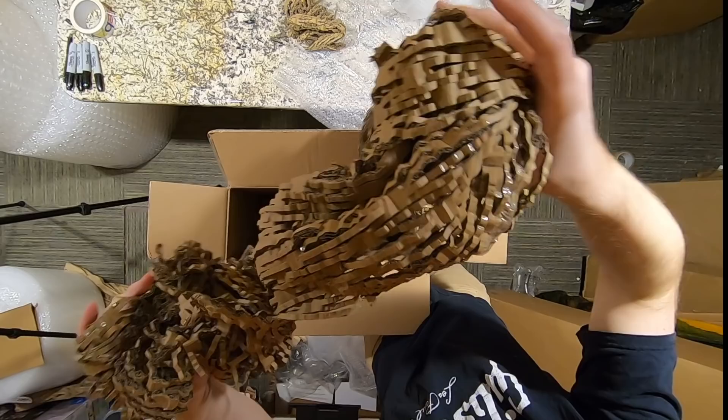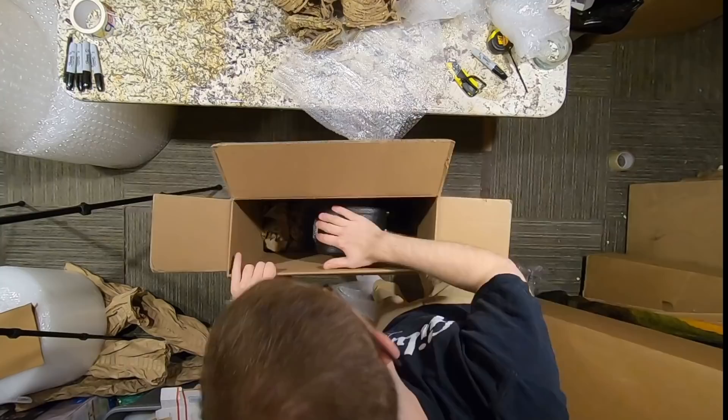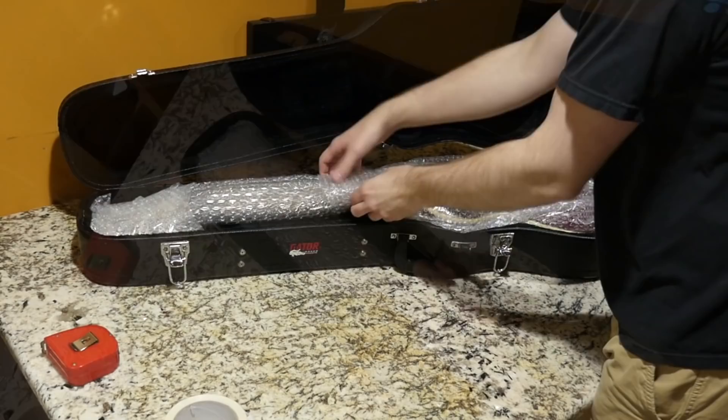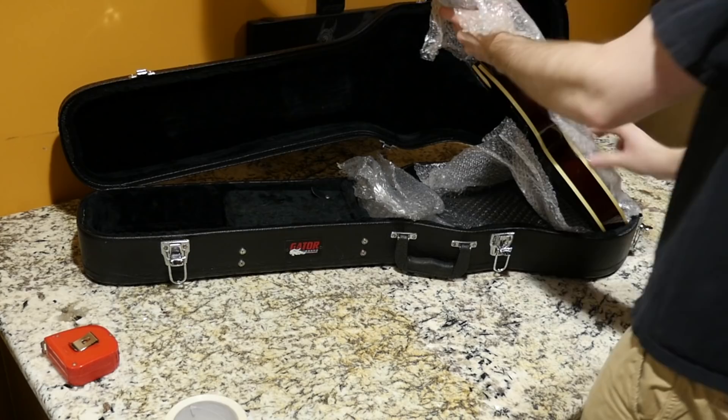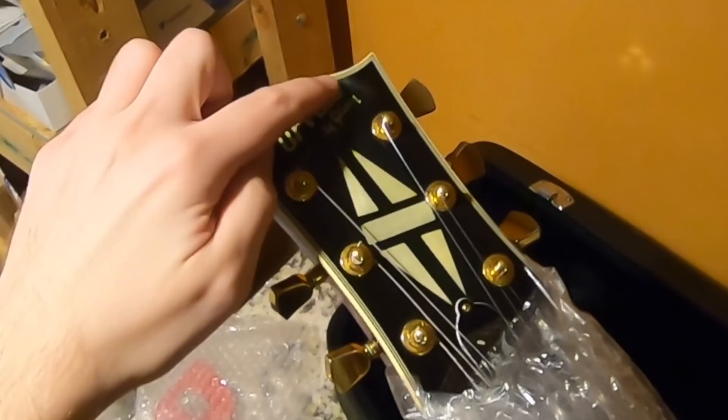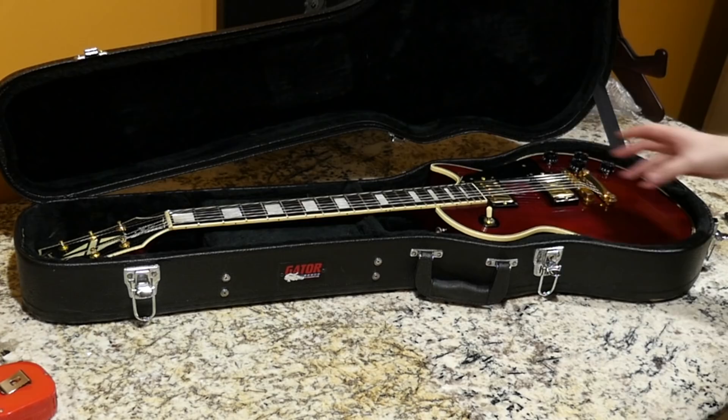This is interesting packing material — it's like a fancy wig. So what's inside this little Gator Les Paul case? More bubble wrap. Now that I think about it, I don't think this guy actually sent me photos of this guitar before he sent it, because I was not expecting a red Les Paul Custom. I can definitely tell he's watched my unboxing videos, as well as Reverb Shipping Guy.